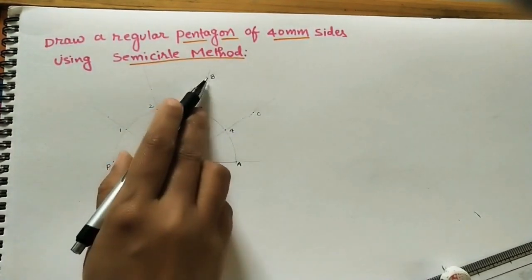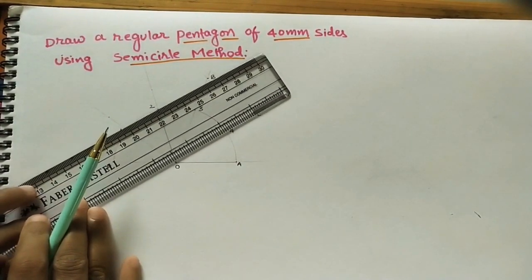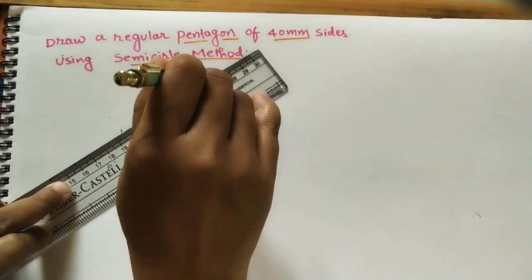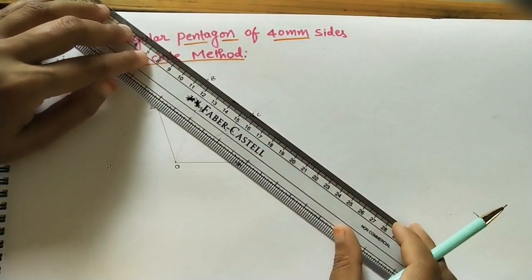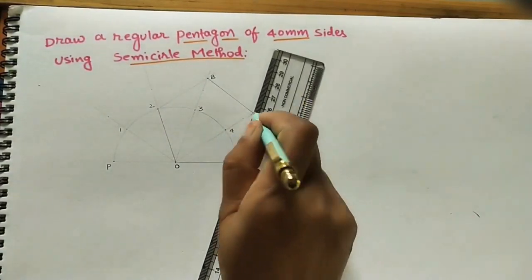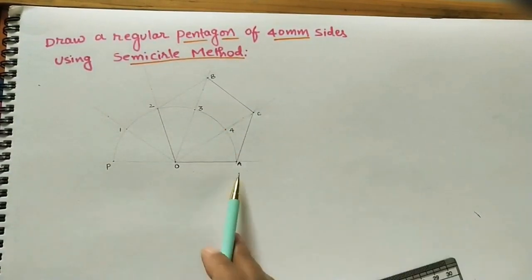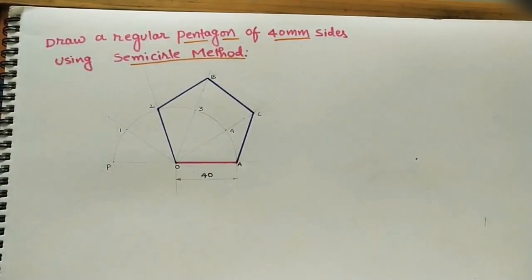Join points to complete the pentagon — join 2, join B, C — and mark one arc on this side. The pentagon O, A, C, B, 2 is now complete. Mark the dimension for the regular pentagon. In this way, the pentagon is built using the semicircle method.